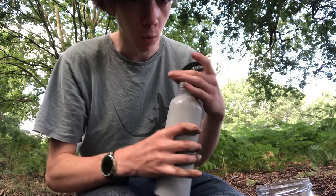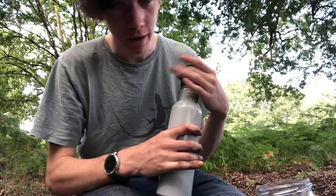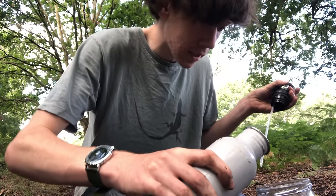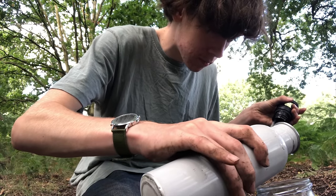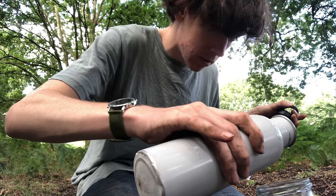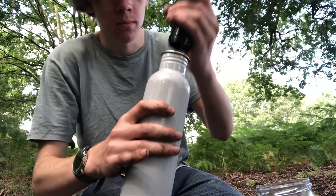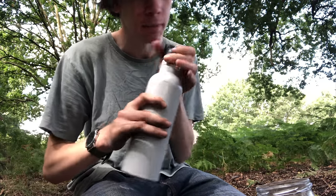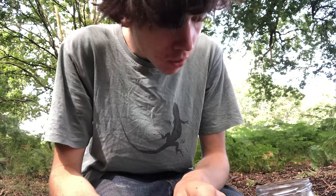The next step is to add some water. It's best to do it from a spray bottle, but it's also okay to pour carefully. Make sure everything is nice and watered. You also don't want to overwater it, because when you put the lid on and seal it, that water isn't going to be able to escape, and too much water can cause the plants to die and mould to form.